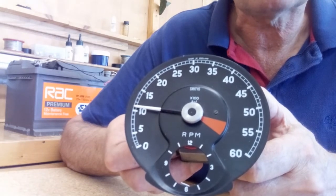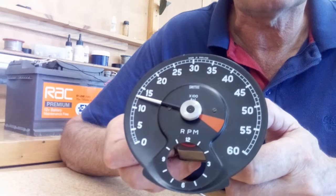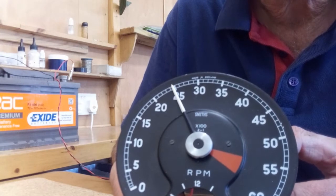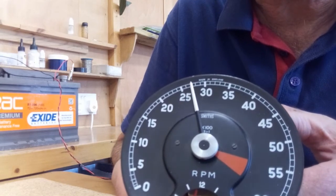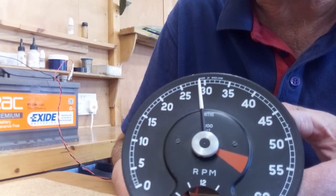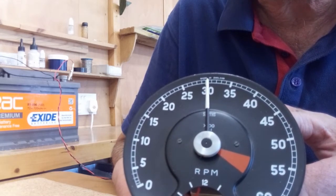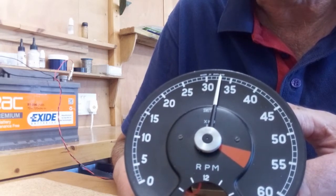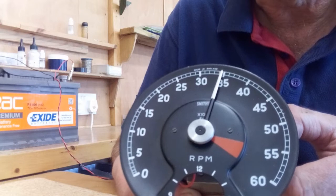Now release the button and the needle will start to move again. We're going to carry out exactly the same procedure for the 3000 rpm point. As we get close to 3000 rpm, slow the needle down with a couple of quick presses on the button, then hold the button down at 3000 rpm. There's the kick — that tells us the electronics has recorded that position. Release the button and repeat the same thing for 5000 rpm.